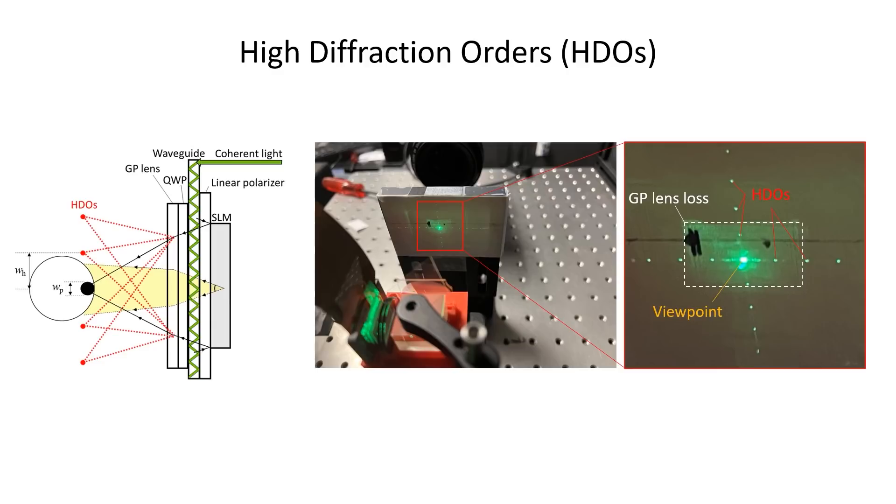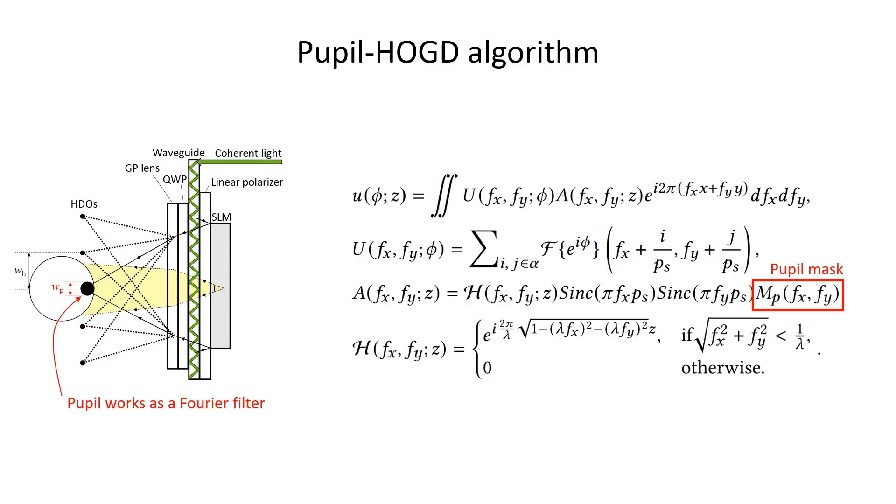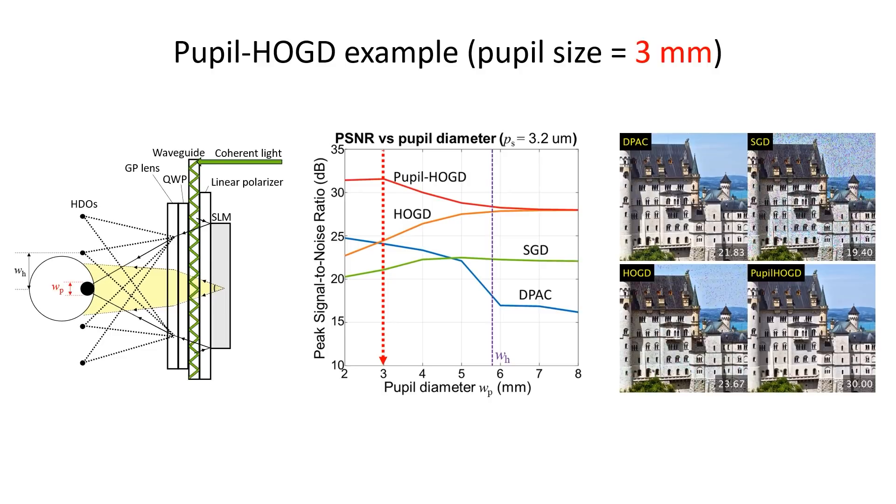Holographic glasses also have two distinct features not observed in conventional VR displays. The first is high diffraction orders. The periodic structure of SLM pixels creates repeated high diffraction orders, which are converged along the pupil plane because of the eyepiece. If the interval of high diffraction orders is smaller than the pupil diameter, we must consider them during phase calculation using the HOGD algorithm. The pupil masking term MP extends HOGD to an algorithm we call Pupil HOGD, enabling phase patterns to be optimized while accounting for pupil filtering. Simulated results show that Pupil HOGD produces the best image quality at all pupil sizes compared to double-phase amplitude coding, stochastic gradient descent, and conventional HOGD.